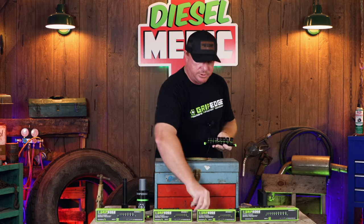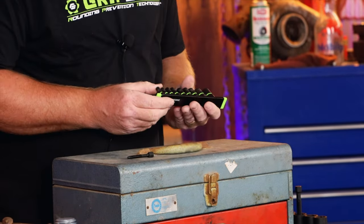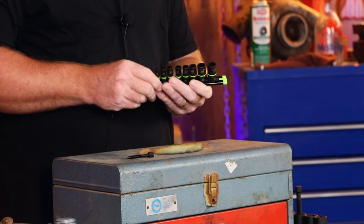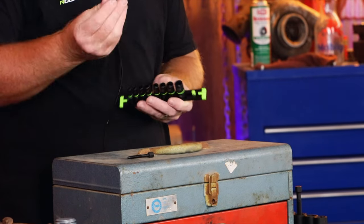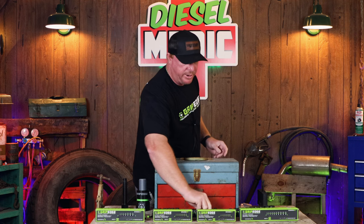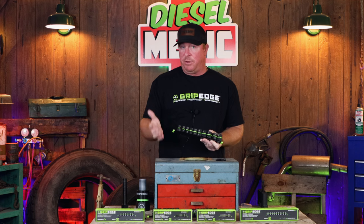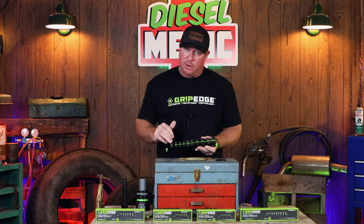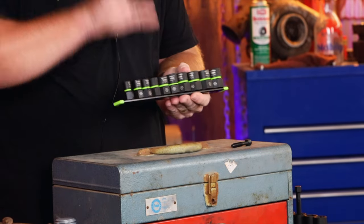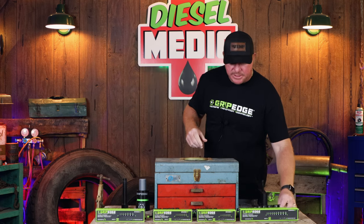The quarter-inch drive metric set comes with two different pusher screws — a small and a large — and goes from four millimeters up to twelve millimeters. They've got really nice rails with a little plastic quarter-inch square peg, and it's a magnetic fit. The three-eighths drive metric set is by far my favorite set because it covers pretty much everything you're going to need on a daily basis. It goes from ten millimeters up to nineteen millimeters, no skip sizes — one complete set, one pusher rod does it all.